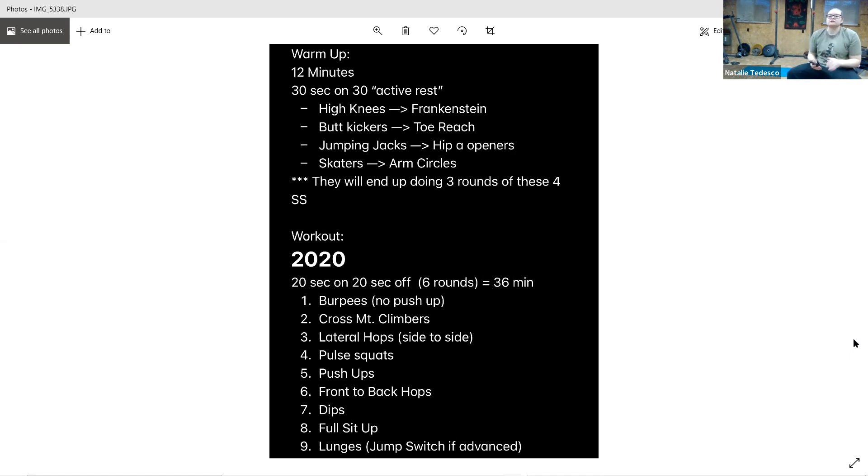We've got the front and back hops this time. And go — front and back, stay on your toes. Nice and easy. Keep it up, five seconds, and rest.